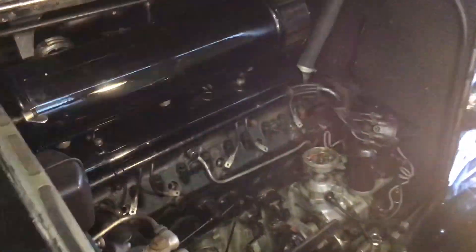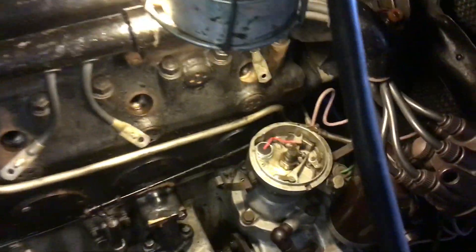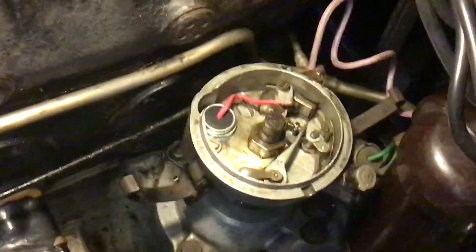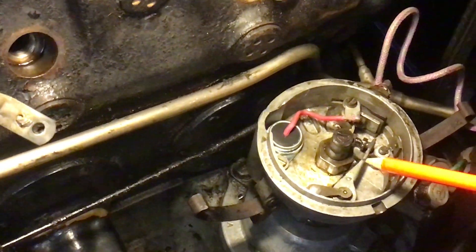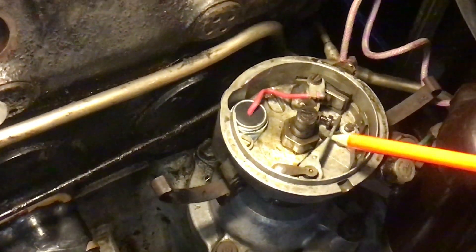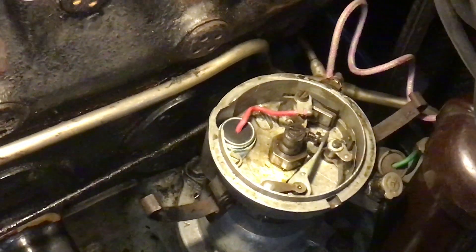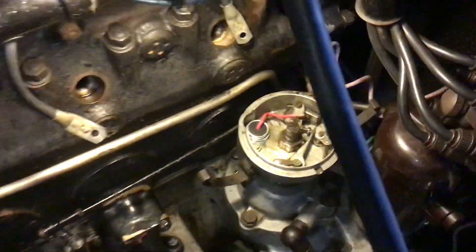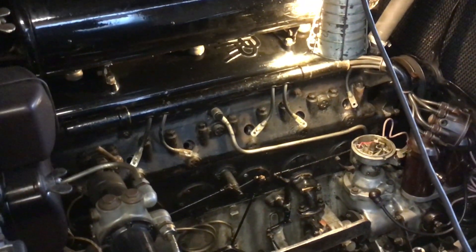If I needed to alter it, I would come back to the distributor and slacken off the screw that holds the cam in place, lift the cam up off the taper, and move the cam round in order to correct the timing. But that is how you can check the ignition timing on a 25/30. Thanks for watching.